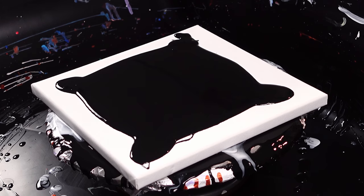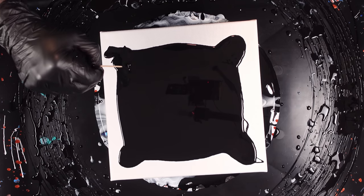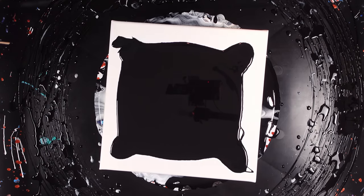We got our black base coat down. We do have a bubble in it that I want to try to pop right away. Grab my little handy dandy toothpick. Yeah, it's a bubble. Get that bubble gone.